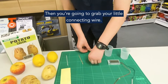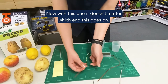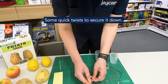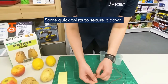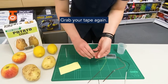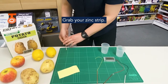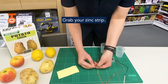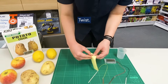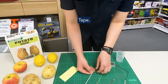Then you're going to grab your little yellow connecting wire. You're going to do the exact same thing as well. Grab a copper strip — with this one it doesn't matter which end this goes on, just make sure you have one on each end. Thread it through the hole, some quick twists to secure it down, then grab your tape and make sure it's nice and secure. Grab your zinc strip for the other side, twist, and tape. And that's your second part done.